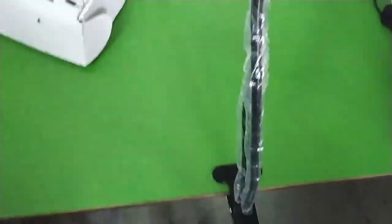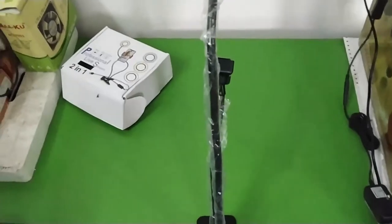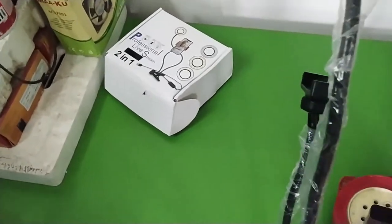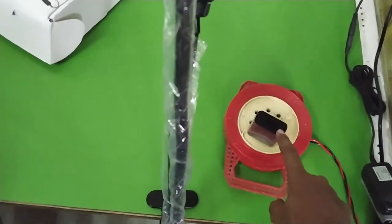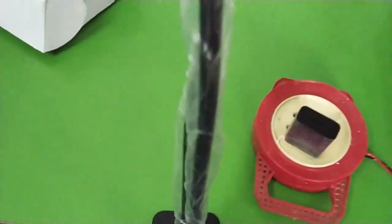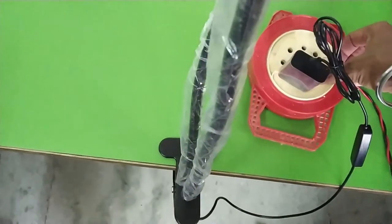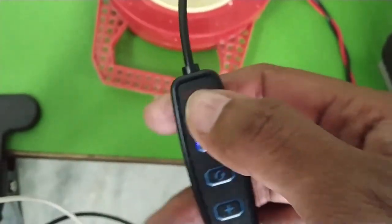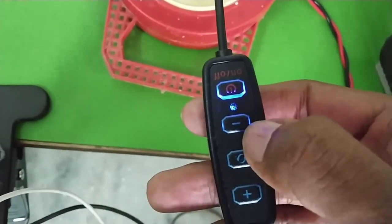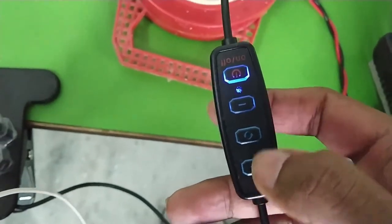The clamp is on — let's put the light on and turn it on. As I mentioned, you can also run this using a phone charger. I'm using a Redmi Note 7 charger, so let me plug in the cable. You can see the light is glowing — here is your intensity decrease button, your color temperature change button, and your intensity increase button.